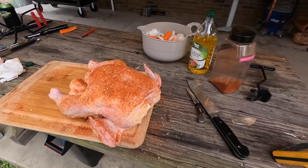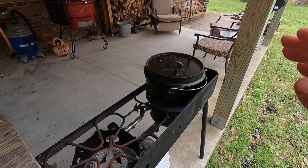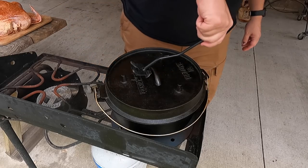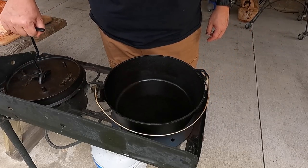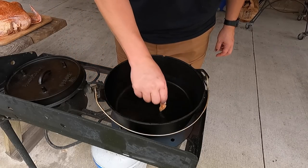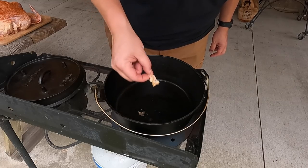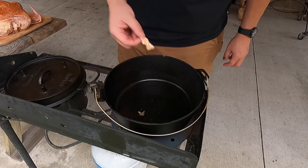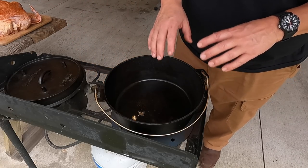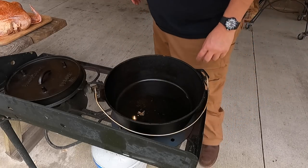I've already got the little fat pieces down underneath the skin. We're ready to pick this guy up — we've got a pot that should be good and hot now. We're going to set it down in there and cook it on both sides for about five minutes. I'm going to lay it breast side down first, lay it in there, start a timer. Let's cook it for five minutes, then flip it over and cook the other side for five minutes.